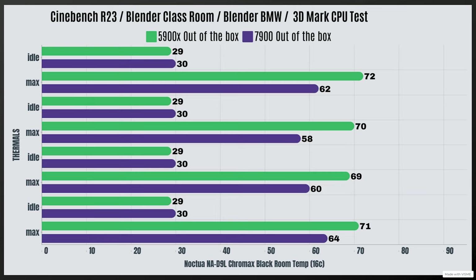For the AM5 system I used my main system — a Ryzen 9 7900. It has a 65-watt TDP, but this CPU draws 90 watts. I thought this was actually a good test. Room temps were 16°C during testing, but went up by 3°C, so you have to put that into consideration. Cinebench R23: idle 30°C, max 62°C. Blender Classroom: idle 30°C, max 58°C. Blender BMW: idle 30°C, max 60°C. 3DMark CPU test: idle 30°C, max 64°C. The 5900X was drawing 140 watts, while the 7900 was drawing 90 watts respectively.